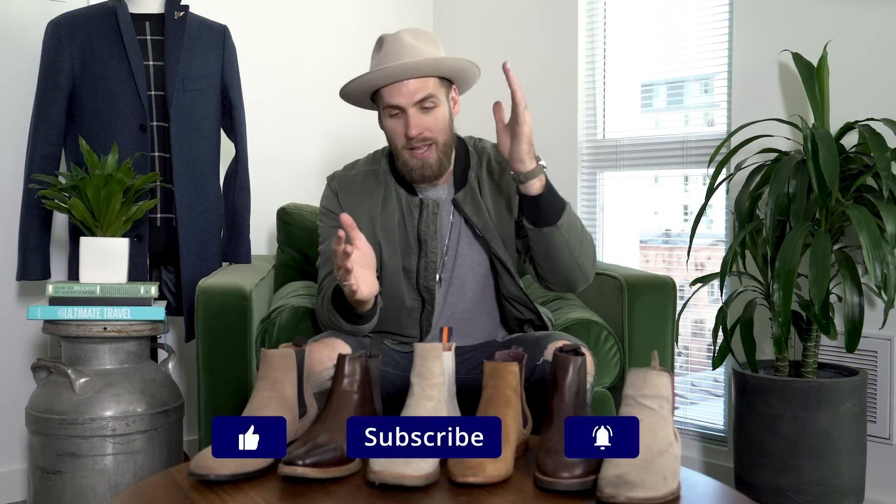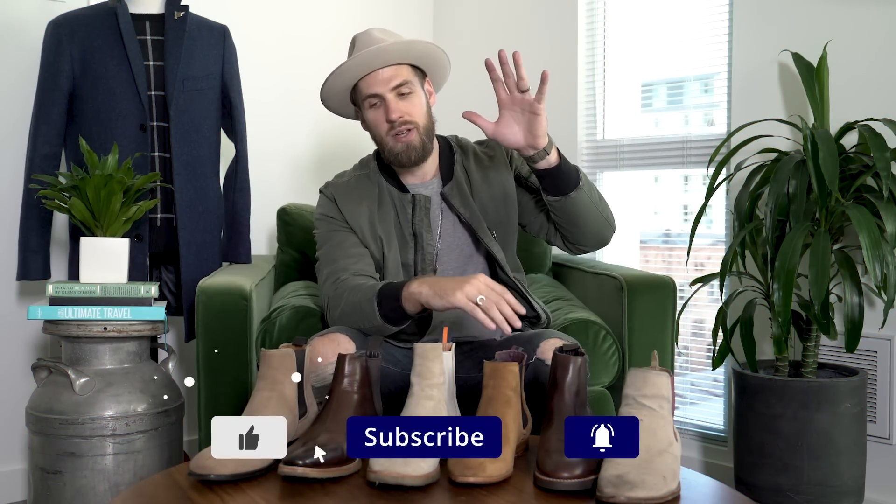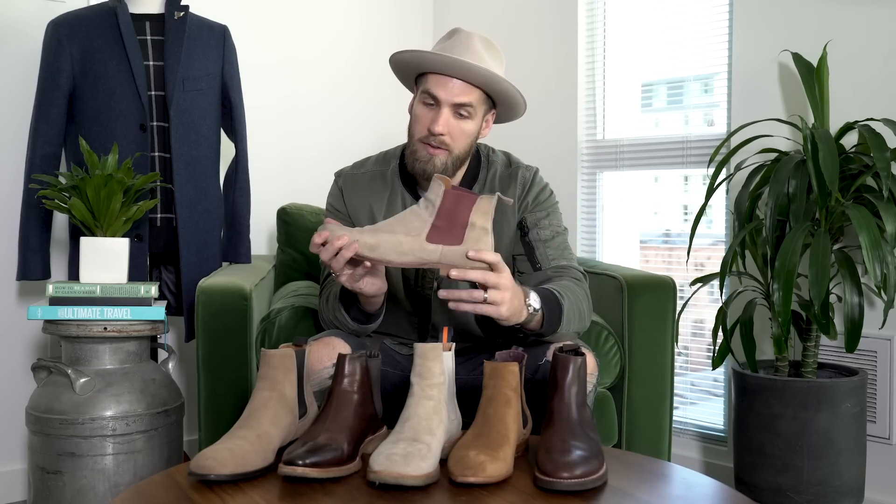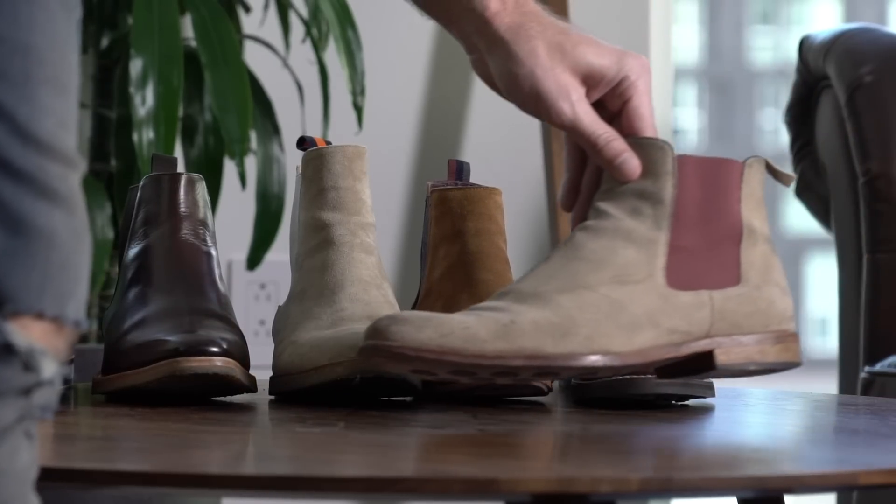Hey guys, welcome back to Gents Lounge. I'm George. If you guys have not hit that subscribe button yet, hit that right now. Today we are talking all about Chelsea boots. I pulled all of my Chelsea boots out of my closet and as you can see, some have been worn a little bit longer than others. We're going to talk about the different types of Chelsea boots, the different styles, and the right Chelsea boot to fit your personal style.